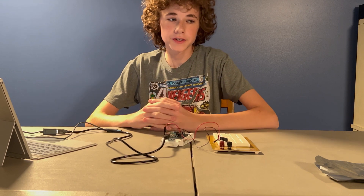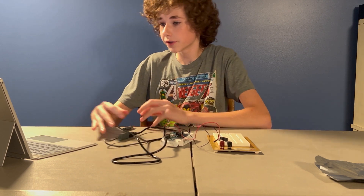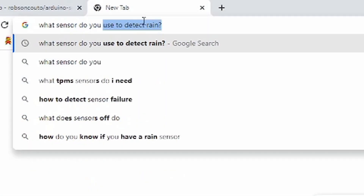All right, it works. So to get something to detect rain, we need something to just detect water in general. And I don't know what kind of sensor that is, so let's just search it up right here.